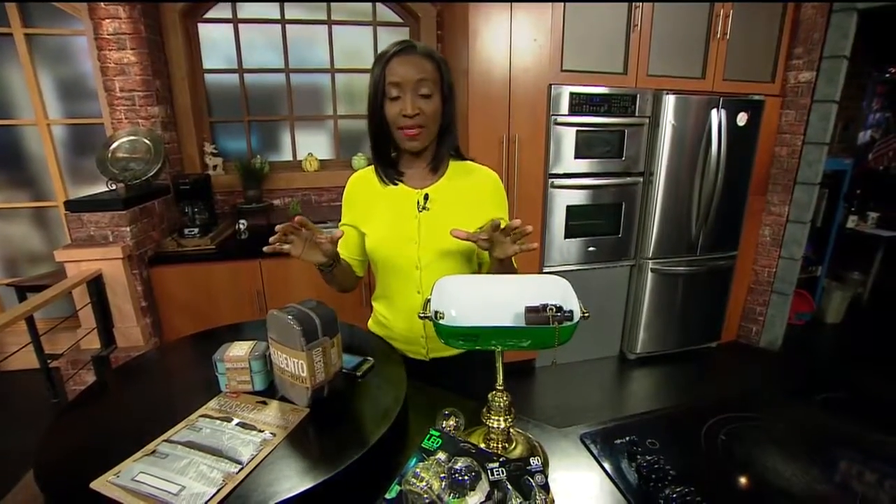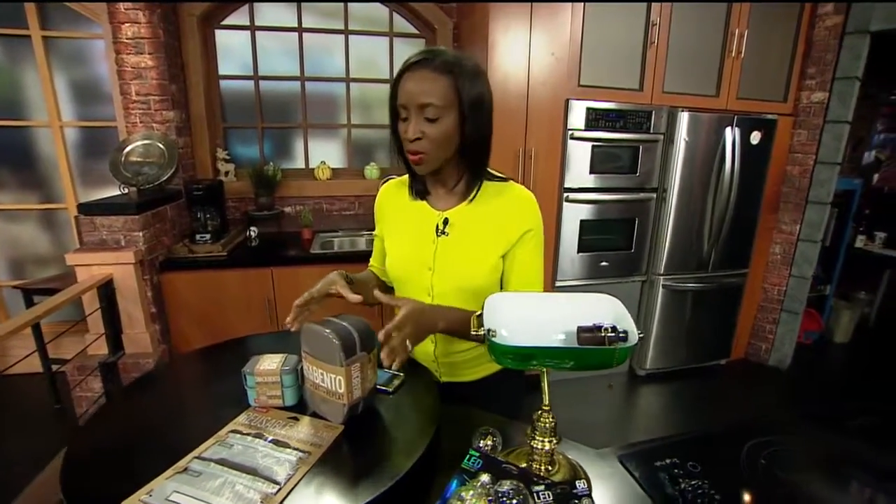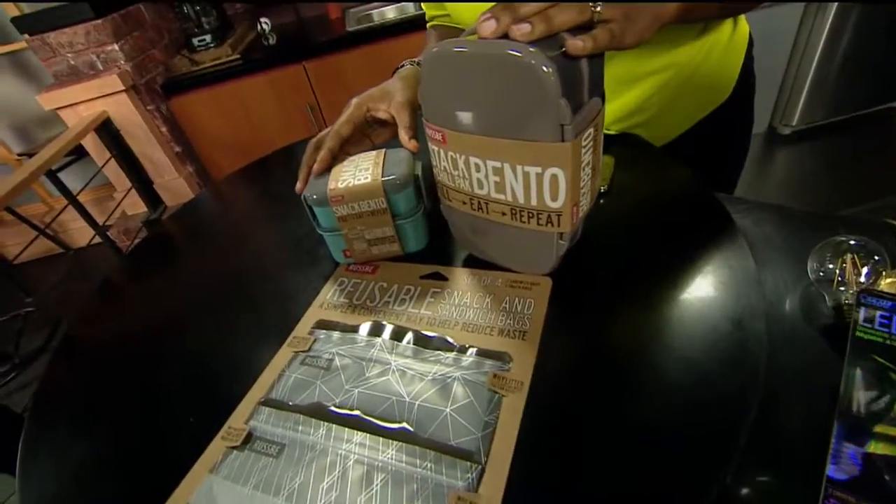We've got a couple of products here that are actually going to help you greenify your life. If you've ever already made steps to do so — Cody, you're pretty green. Your household is very green. Just in case you want to add something to your accouterment.